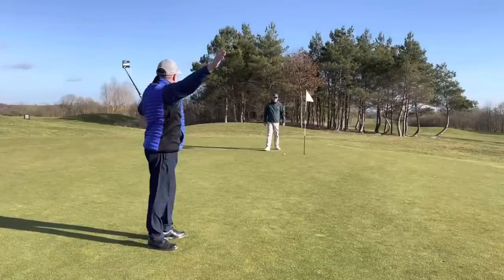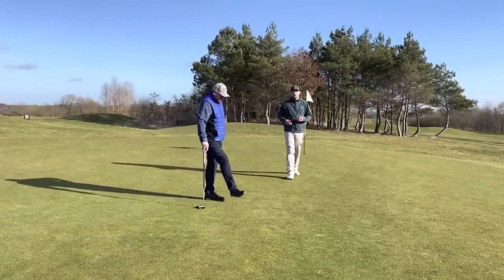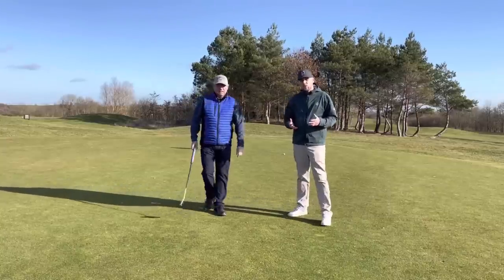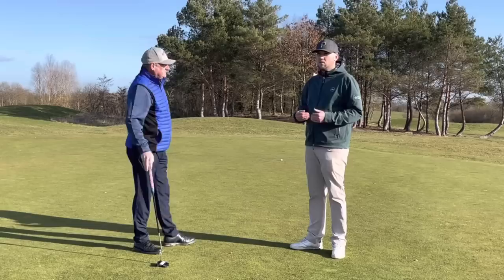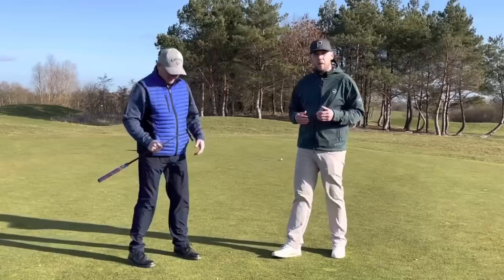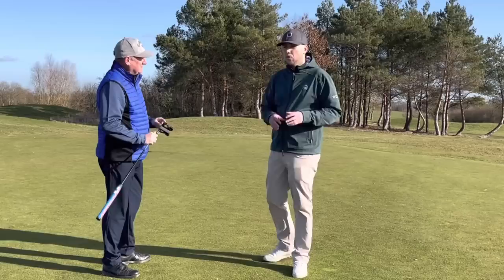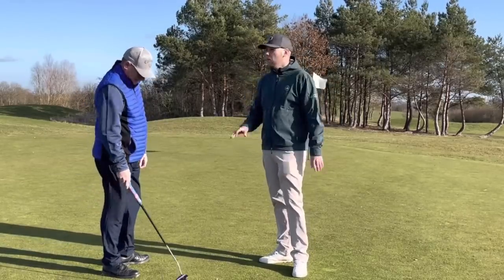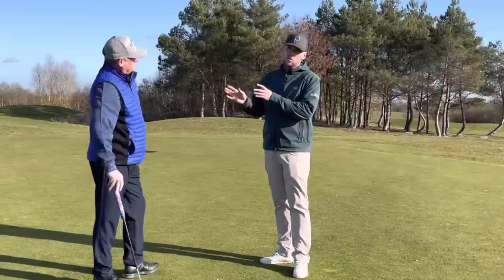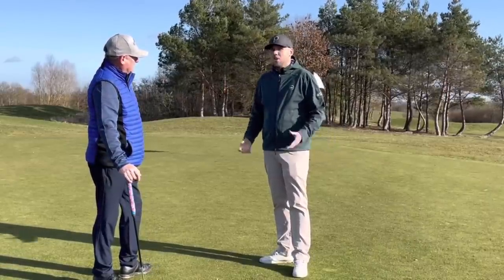Now with the Pro V1 — Dave holes it but it went in with some pace. If it had missed, it would have gone maybe two and a half feet past, still inside tour average. But you can see two different paces on those two putts — Dave struggled a little with the Pro V1. He holed it this time, but that won't happen every time. So far, the Pro V1 is not a ball Dave should be using regularly, which is music to his ears — though the question is what to do with the ones his wife has already bought. Use them until they're lost, or just in practice.